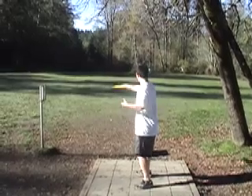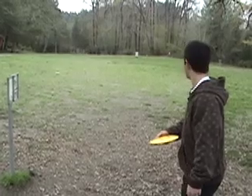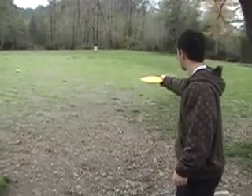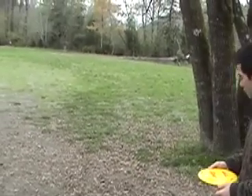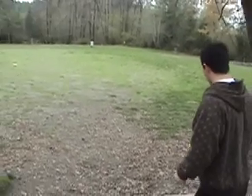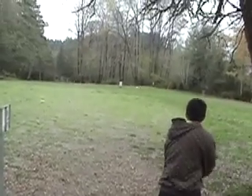You got the plane right there. So Ben, while you're getting ready to release the disc, when you extend your arm out all the way and it locks out to that point, I want you to just let go of the disc right there and let it fly. There you go — nice shot, straight towards the hole.